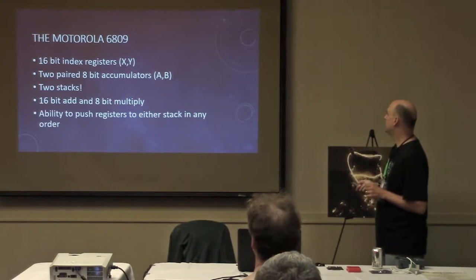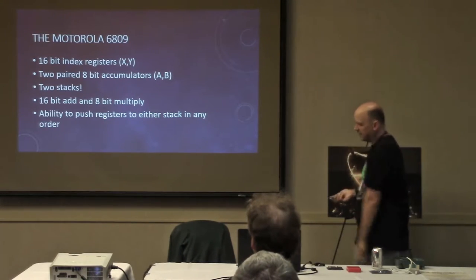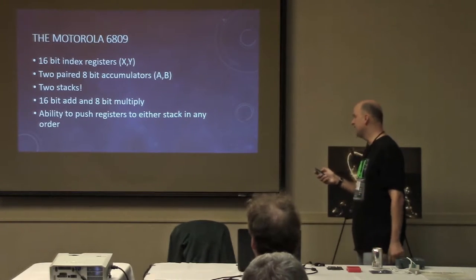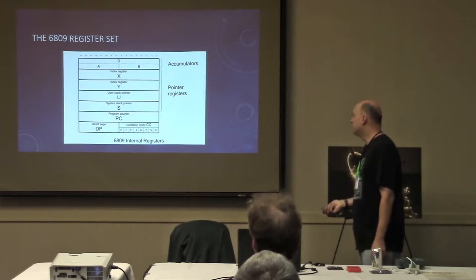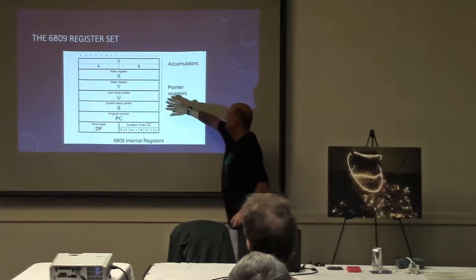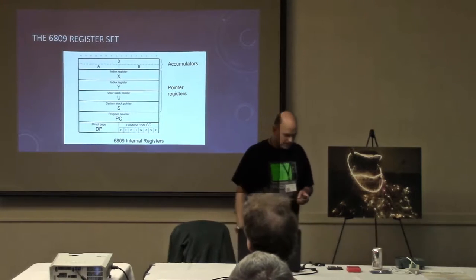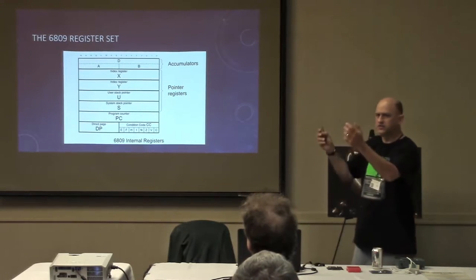The processor was really great. You're not stuck to the limit of only pushing the accumulator to the stack — you can push the registers to the stack in any order you want. Here's what it looks like as a picture: you've got your two stack registers, your two index registers, and then your accumulator which you can use as a register pair.